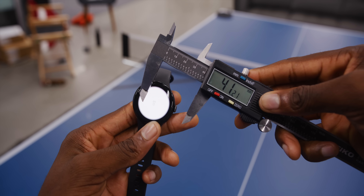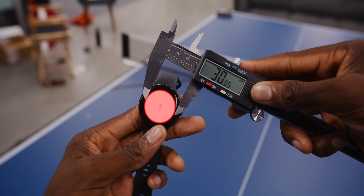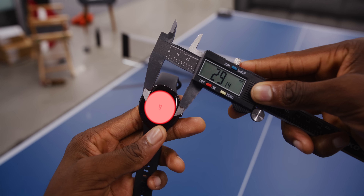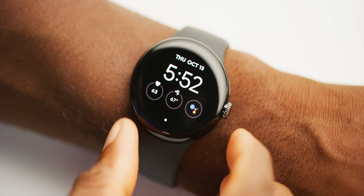The only thing I wish is that it was bigger, or that there was a larger version. I don't even have that big of a wrist, but this thing is just pretty small — which some people will like, but I wish I had a larger screen. The watch is 41mm, but that measurement is just the outside of the casing. When you actually look at it, the bezels are pretty substantial, and the screen is down to about 29mm across.